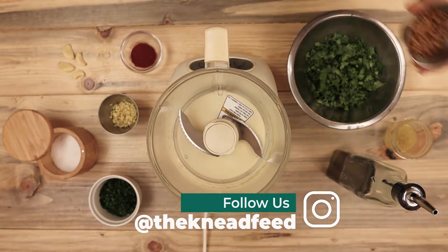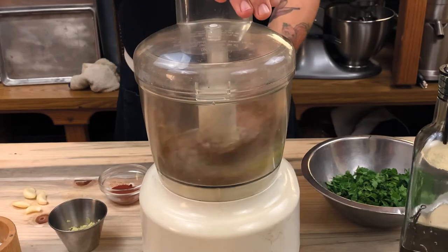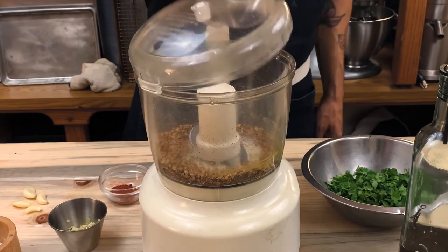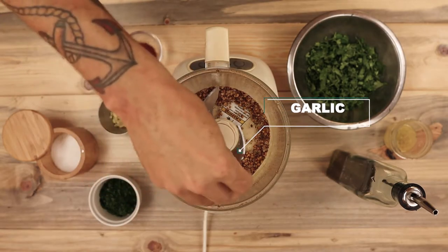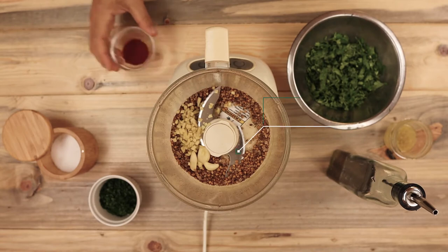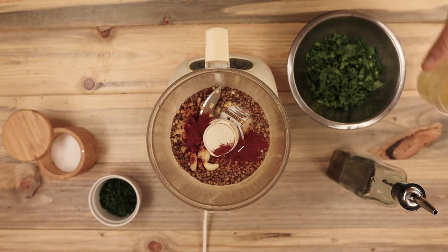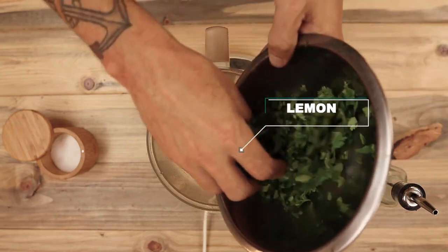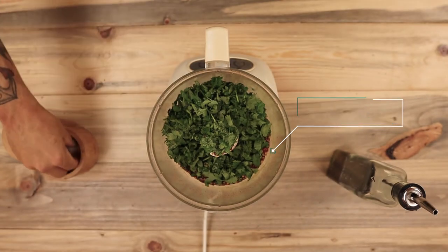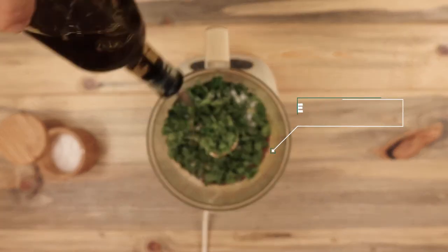Here I have my food processor and I'm going to first add the toasted spices. I'm just going to pulse them a few times to break up the spices a little bit. Then I'm adding fresh garlic, the minced ginger, a half a tablespoon of paprika, the juice and zest of one lemon, and finally the parsley and the cilantro. A good pinch of salt and some olive oil to help it move around in the food processor.